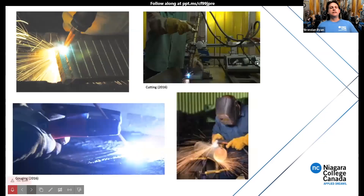Speaking of cutting processes, we have oxy-fuel cutting — you can see the picture where we're using a torch by hand. We also have our oxy-fuel track burner. We do carbon arc cutting and gouging with air, and we also do plasma arc cutting.